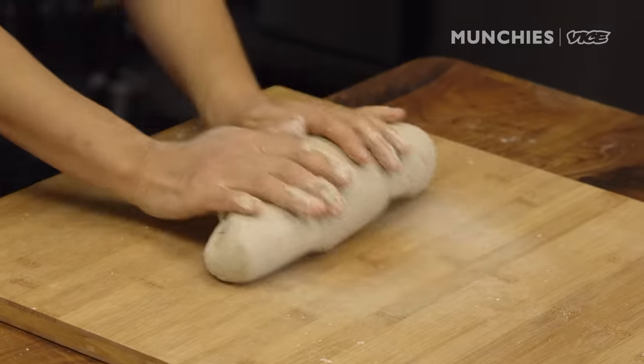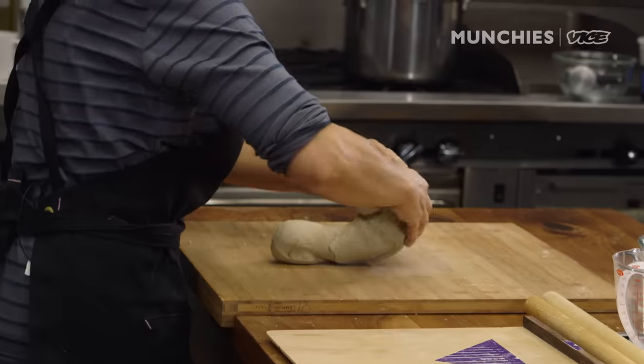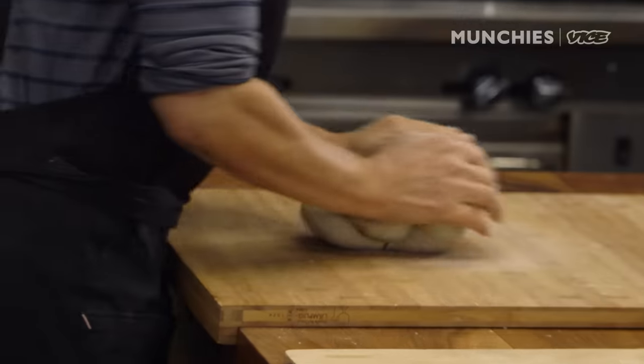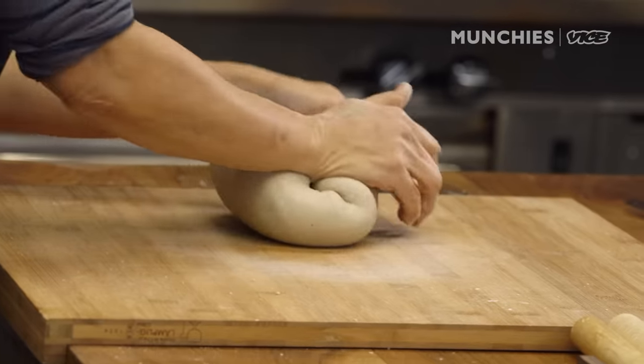When you can't go any further, the width of my cutting board is about this much — I just turn it this way. And I do a little jelly roll, or like a little snail. And then you push it again. There's not that much kneading to do. You over-knead it and the dough starts to dry out. You wanna finish the noodles in 20 minutes.